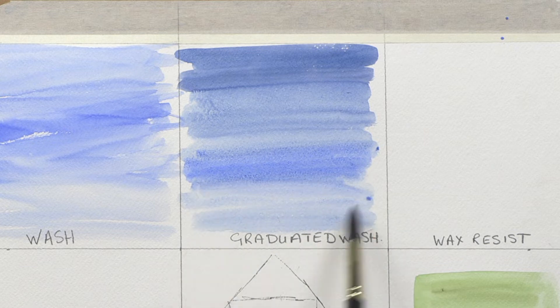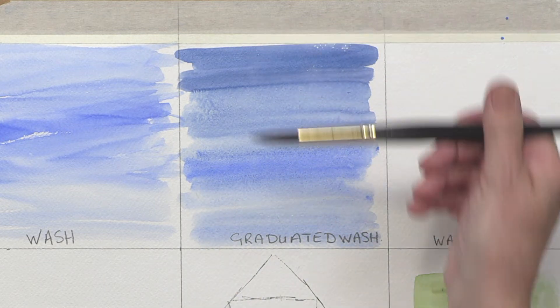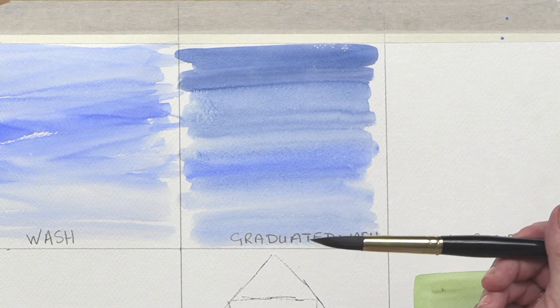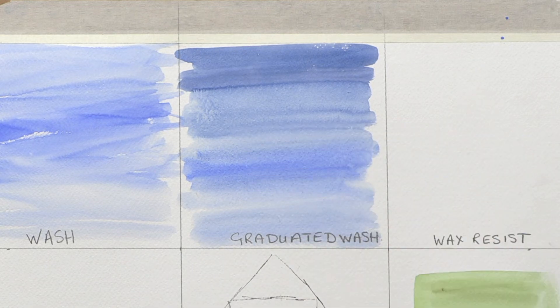So that's what we call a graduated or graded wash — going from a dark to a light or light to a dark. And we could use other colors: we could have had orange in there, we could have added some red for a sunset sort of sky.